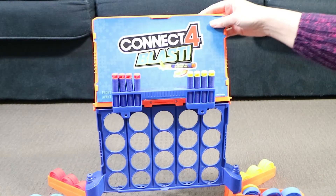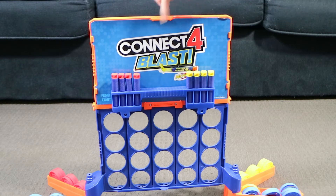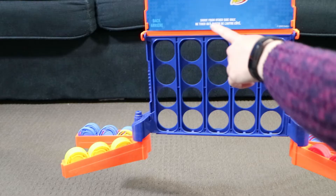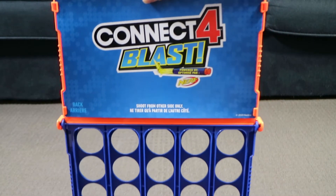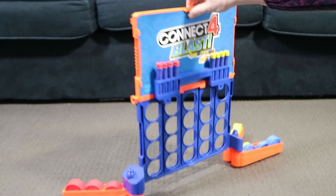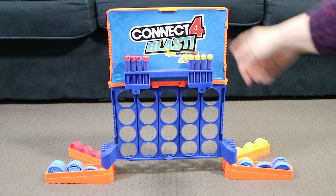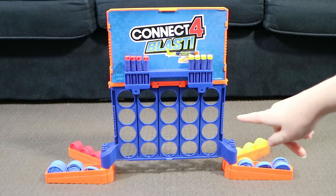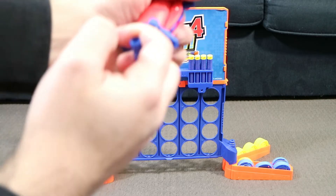Then we have to flip — I think it's called the loader or something like that — up. So it says Connect Four Blast there. It's a two-sided thing and it actually shows you — shoot from the other side; you're not meant to shoot from the back, otherwise it won't pop out properly. It needs a little bit of room behind it, so I can't push it all the way back against our couch because the discs have to be able to get shot backwards out of the holes.